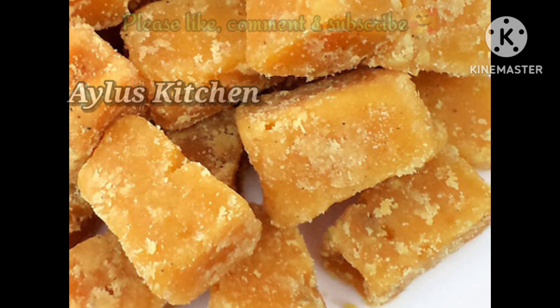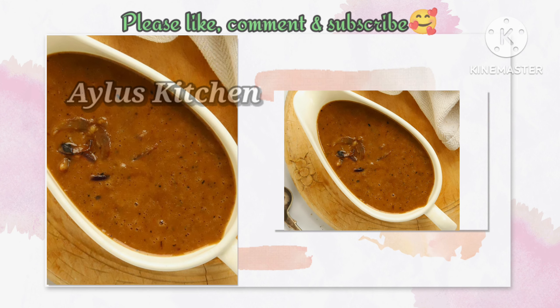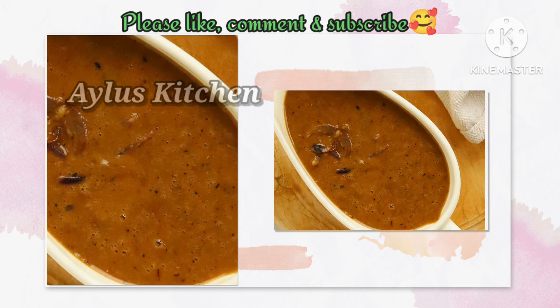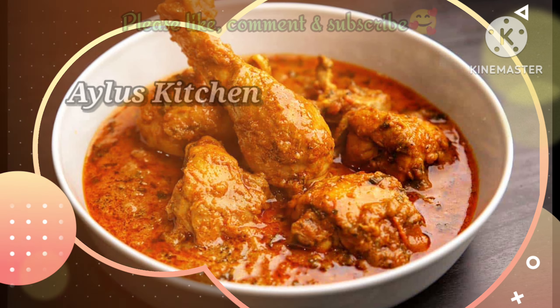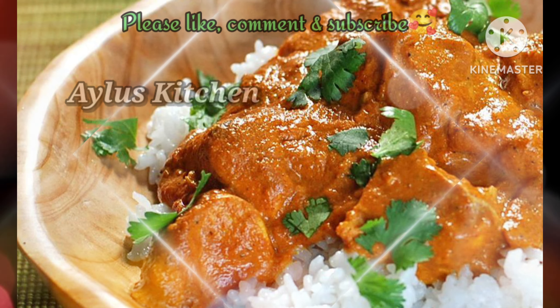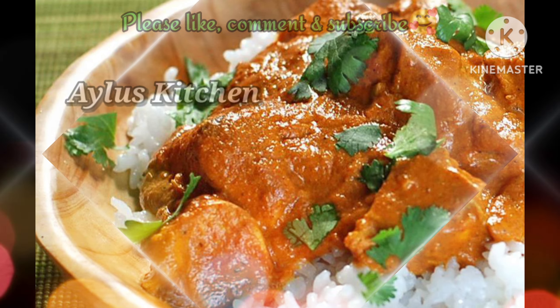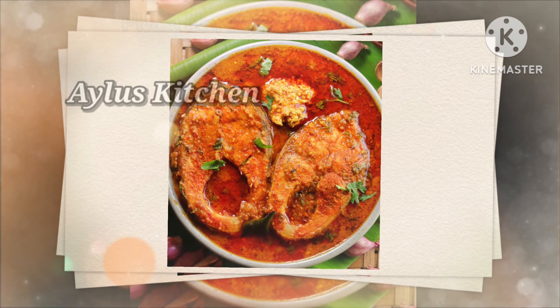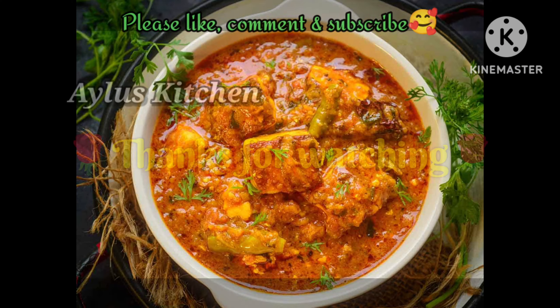We will have to do all the tips. Please like and share with your friends and relatives. Please like and subscribe to our channel. Please click the bell icon. Thank you for watching.